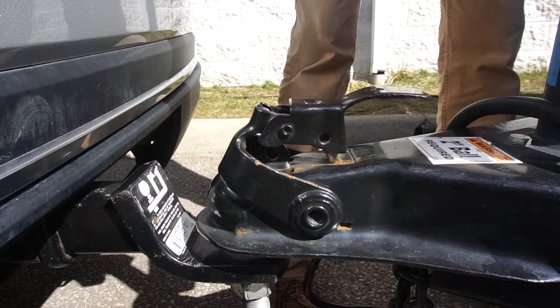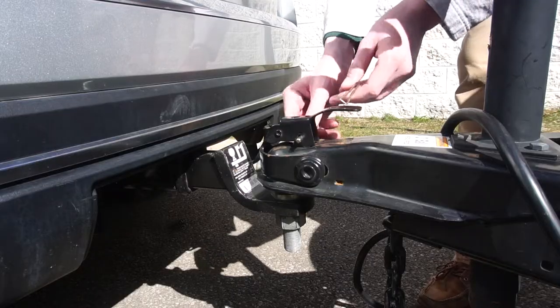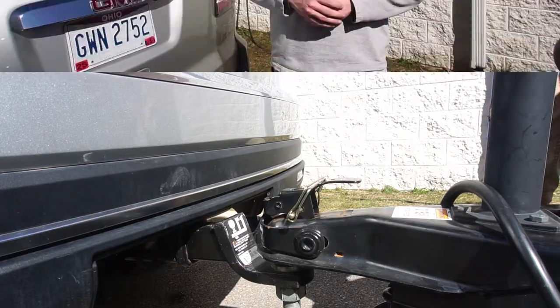Once the trailer's weight is on the hitch ball, simply push the coupler's lock forward. You'll know you're secure when you can slide the safety pin through the coupler's lock. If the coupler won't lay flush, the most likely solution is pulling your vehicle forward by about an inch to make the hitch ball flush with the front of the coupler.